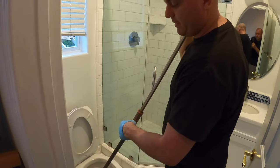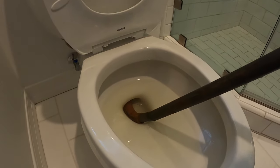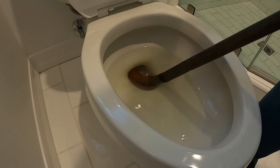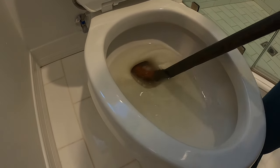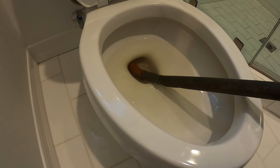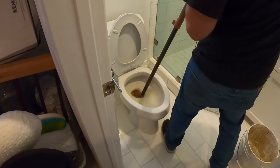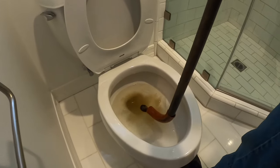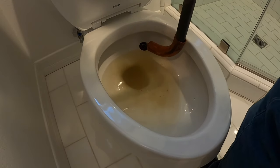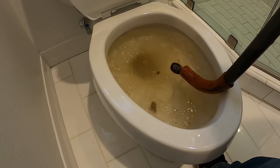Most of the time the cloggage is right in the trap so we don't even have to go very far, and we'll see it unclog as soon as that water comes down. So here we go. I feel something right there. That water should be draining. We'll pull it out and see if there's anything on it. See a little debris there. At this point we can either do a little flush to see if it's still clogged — which I think it is. It is.